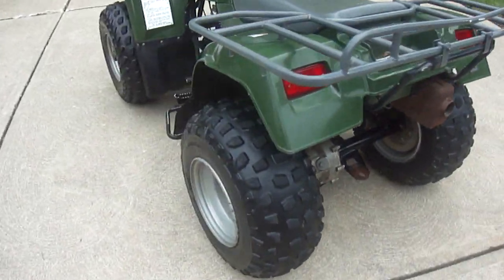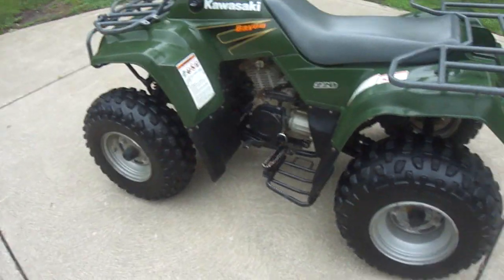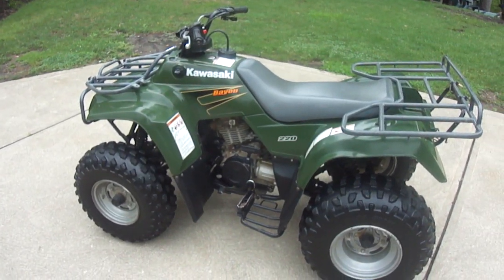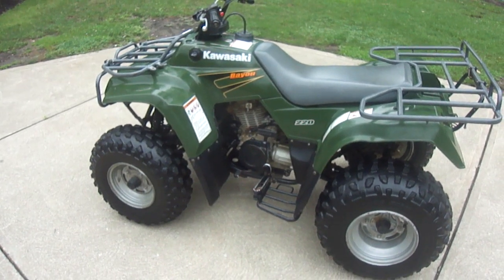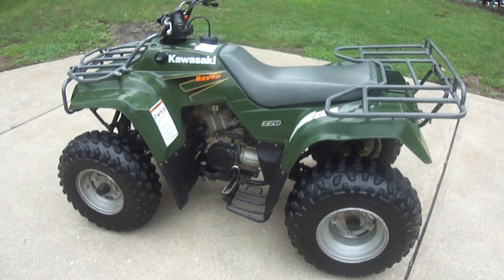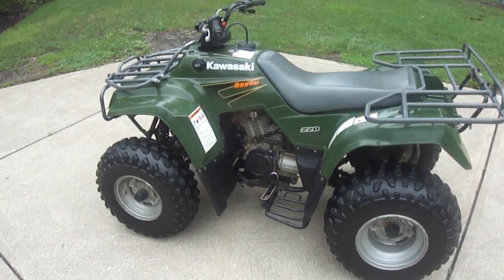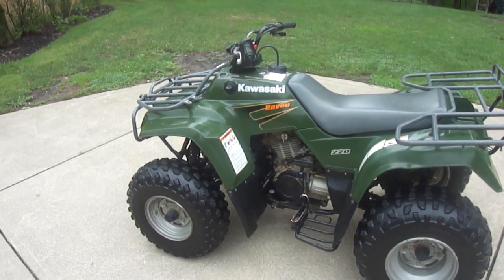These tires are pretty worn down — not terrible, but I do a lot of driving on asphalt and cement because I don't have the most place to ride at my house. So my treads are getting kind of low, and I'm going to buy some new tires in the next couple weeks or months.